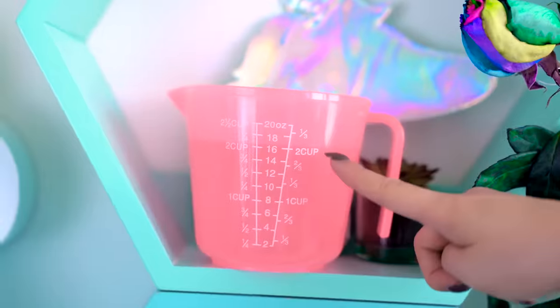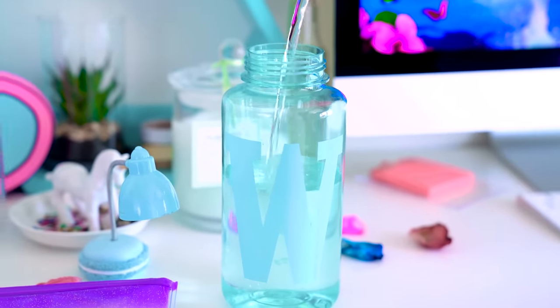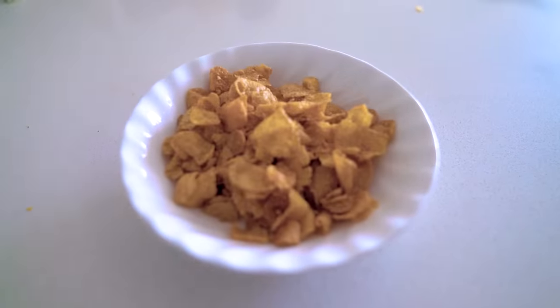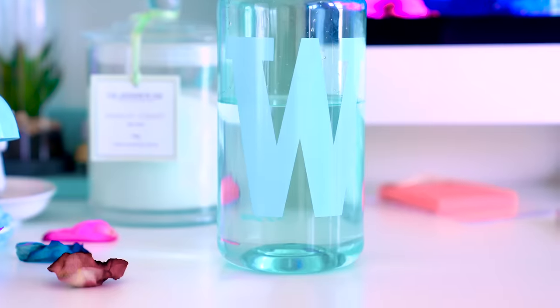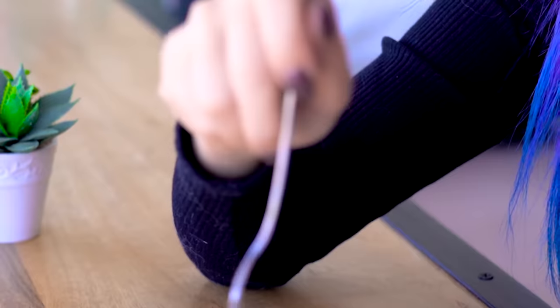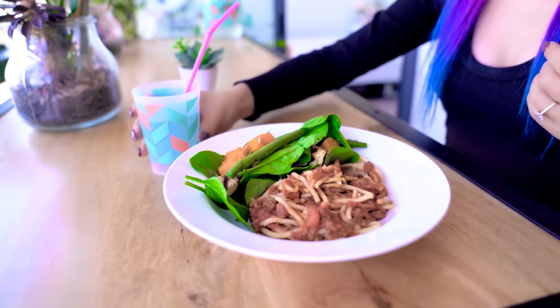Did you know that drinking two cups of cold water on an empty stomach can boost your metabolism by up to 30%? This is actually crazy because I burn about a thousand calories a day naturally — burning an extra 30% is like 300 calories, which is like another small meal. Drinking water before each meal also fills your stomach up so you don't overeat. Studies have shown that if you do this before every meal for 12 weeks, you'll lose 4.5 pounds or 2 kilos more than if you just eat normally.